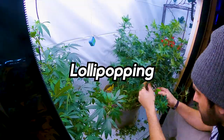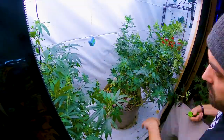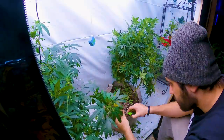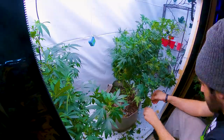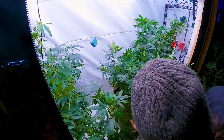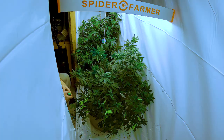Lollipopping is a technique where you remove all of the lower branches and leaves from your plant during the vegetative stage. This can help increase airflow and light penetration to the upper parts of the plant, resulting in larger and more potent buds. By removing the lower foliage, all the energy that would be wasted on larfy popcorn nugs is directed to the main colas at the top of the plant.